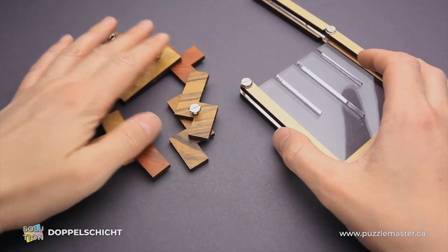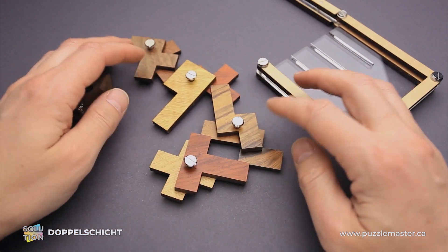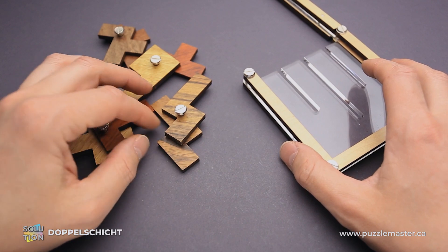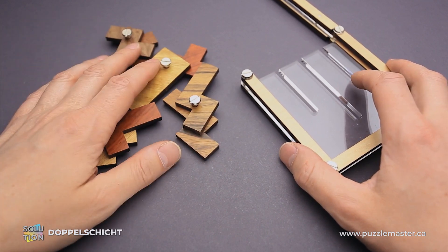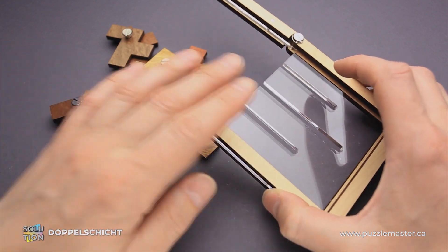This puzzle was designed by Jean-Claude Constantin, a famous French puzzle designer who lives in Germany. The difficulty level of this puzzle is seven out of ten on Puzzle Master's difficulty scale that runs from five to ten. The goal of the puzzle is to pack all parts inside the frame.